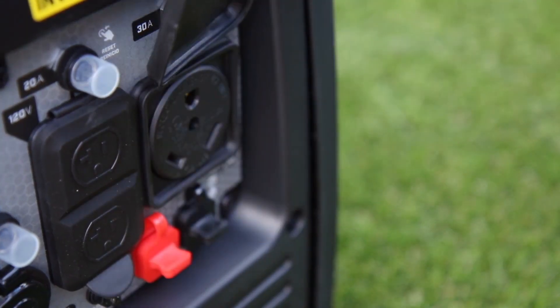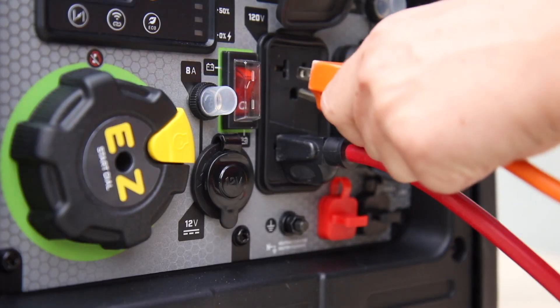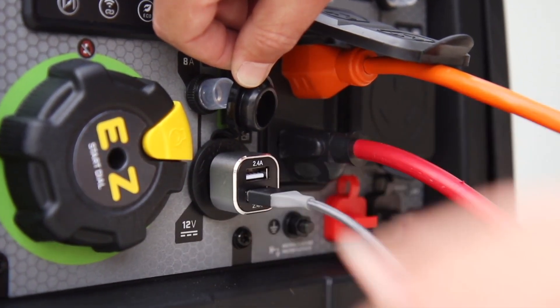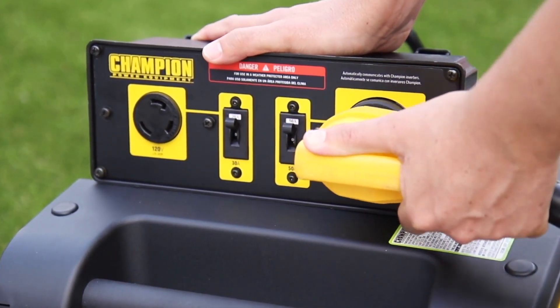This inverter comes travel ready with a standard 30 amp RV outlet to easily bring you power while you're on the road, as well as a pair of 120 volt household outlets, a 12 volt DC outlet, and a dual port USB adapter. Or connect two units using a Champion Paralink parallel kit to provide 50 amps of power directly to your RV.